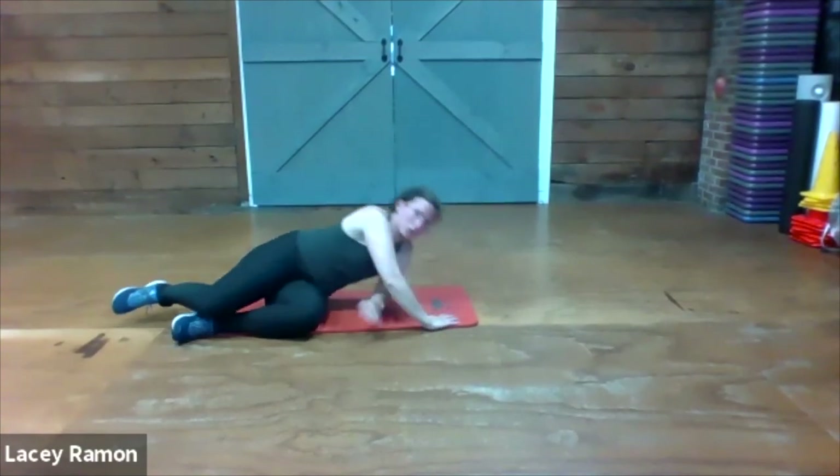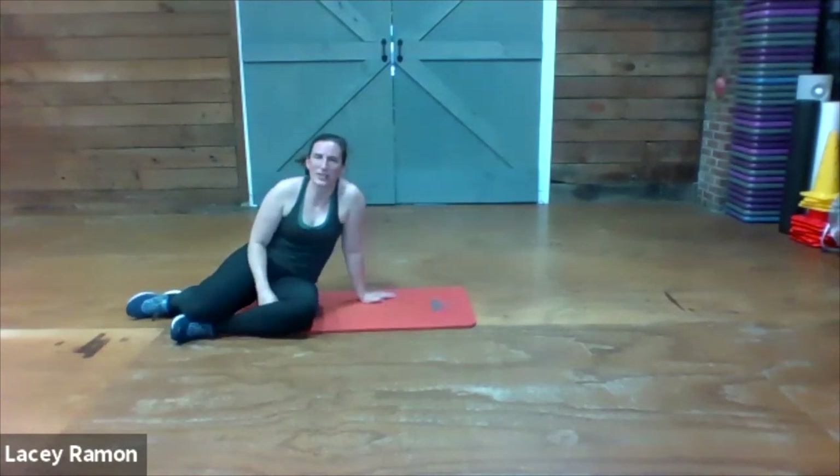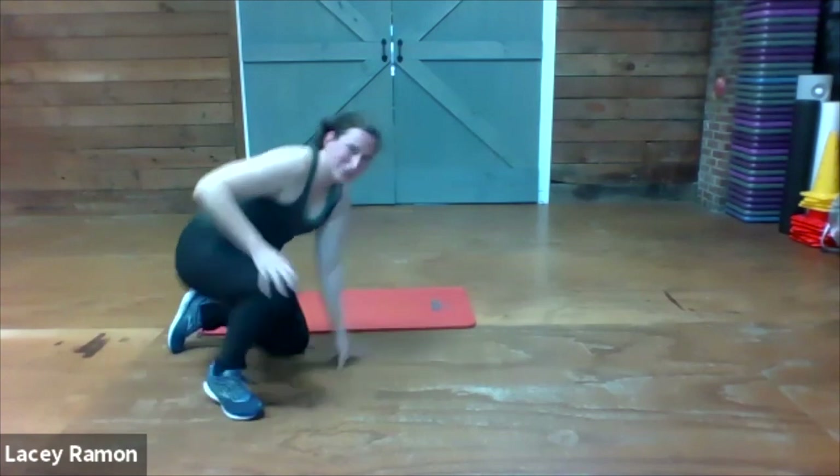Use your hands to push up to sitting. Nice work today — we have finished the workout.